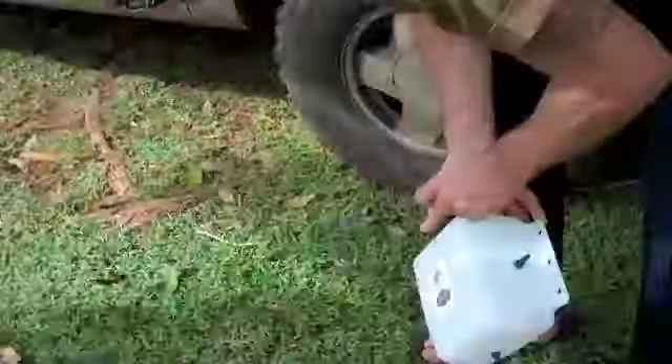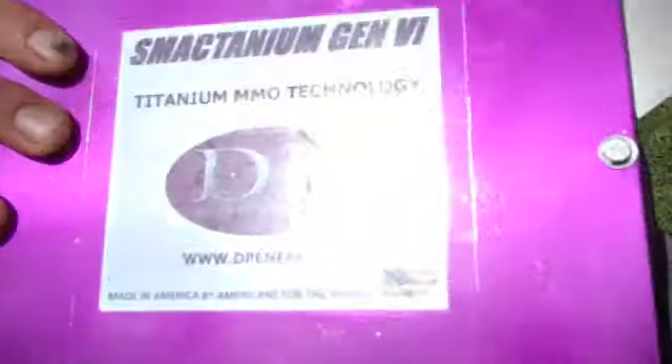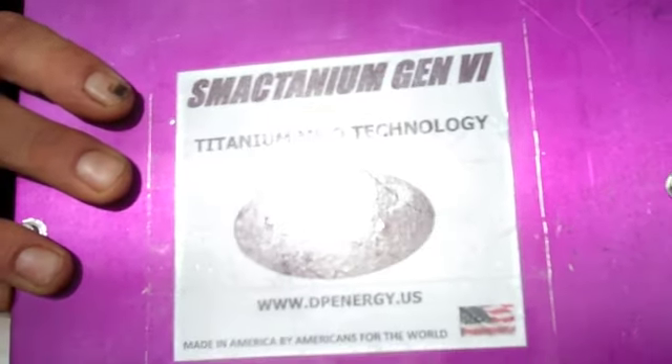I'm about to show you a hydrogen booster. I have not yet installed it on the vehicle. So now I'll show you it — I have it on the ground here, all the components. This is the main component. I ordered this off the website dpenergy.us.